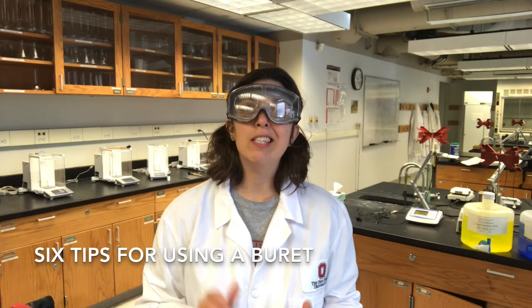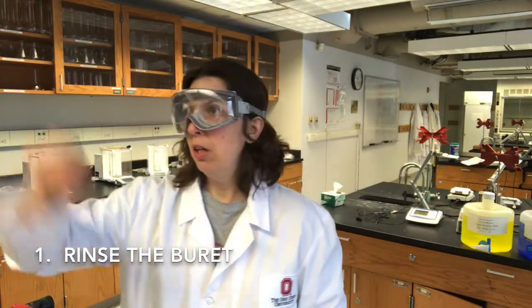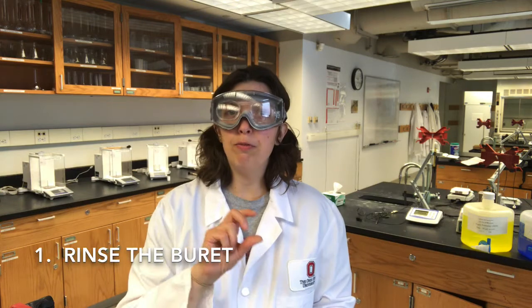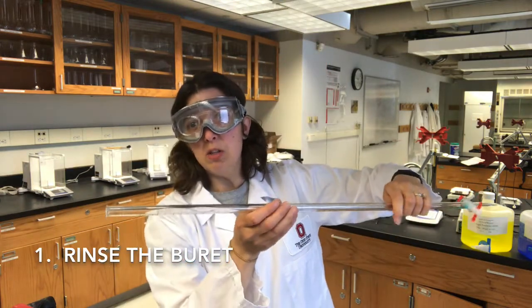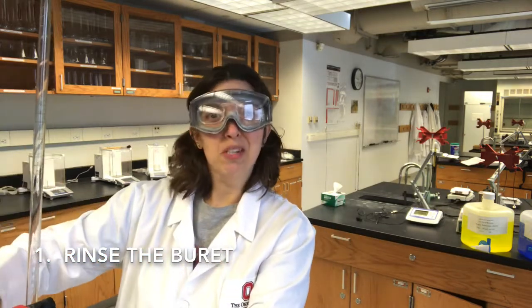Alright, so let's go over six tips for using a burette properly. Number one: rinse the burette with the solution that you're going to be putting in and using in the burette. So if you're doing a titration with sodium hydroxide, rinse that burette a few times with small amounts of sodium hydroxide. You can put a little bit in the burette itself, pour that into a waste container, and then do that a couple more times.